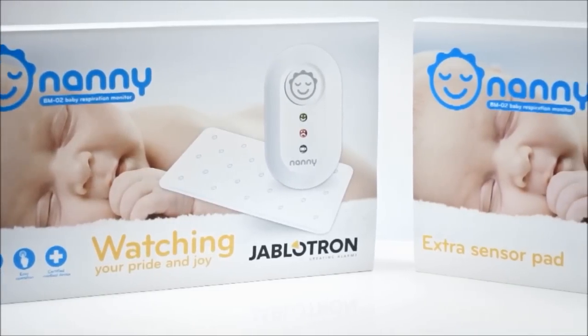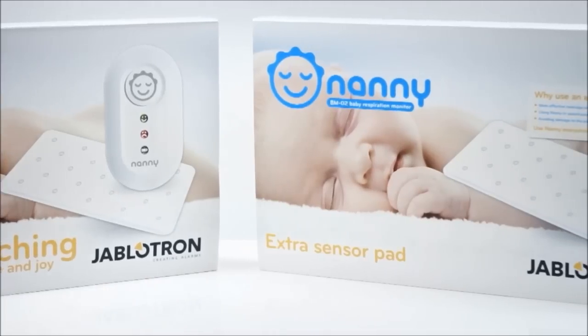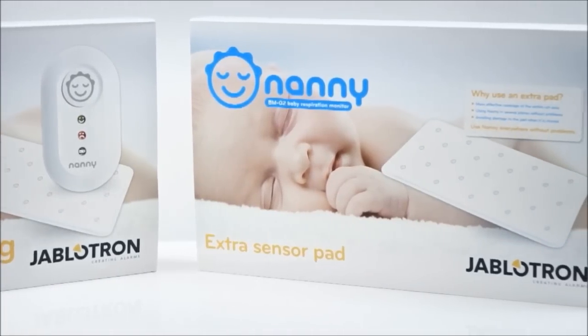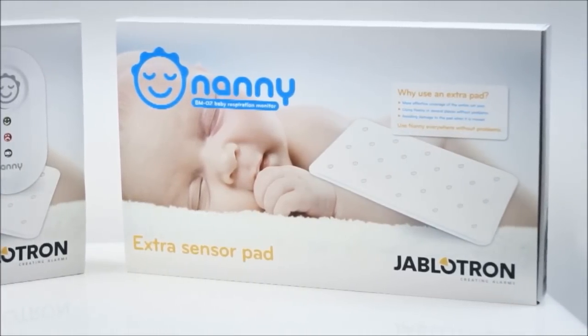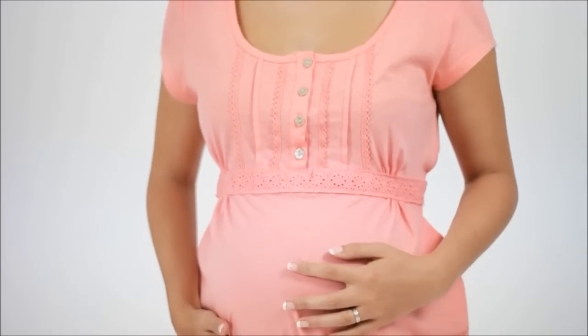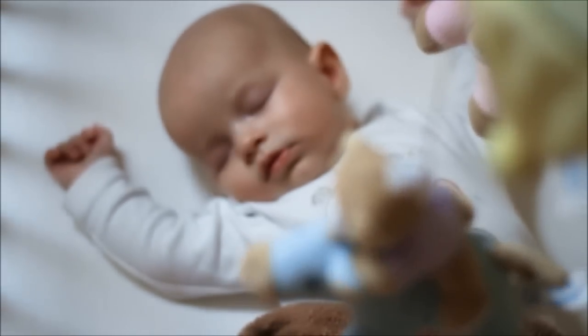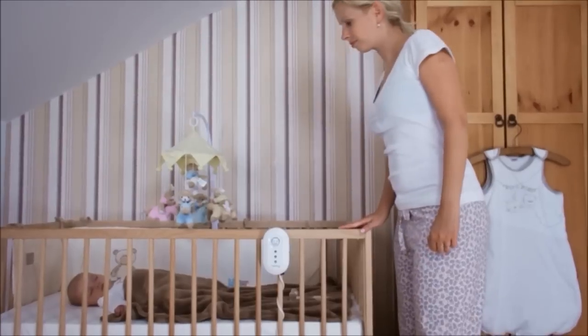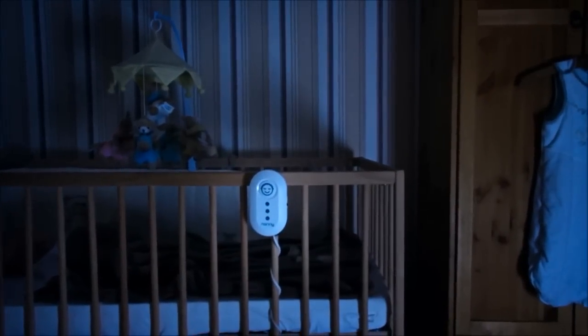As I know that my tiny baby will often stay with his grandma, I've already purchased an extra sensor pad. It's practical and avoids any damage to the original pad while traveling, as I only need to move the control unit. Knowing that my baby will be watched by Nanny, I can be sure that I've already done the best for my baby. Even when my little angel is sleeping, I know that he is safe and I can have a rest to refresh my energy for our next time together.